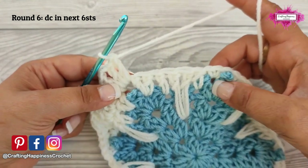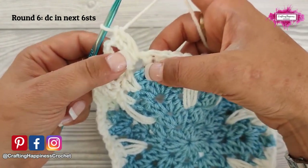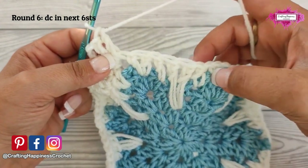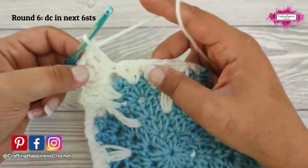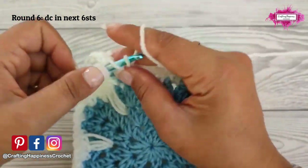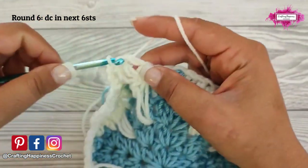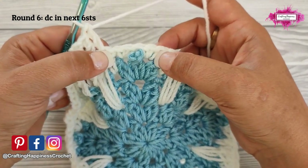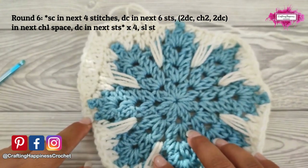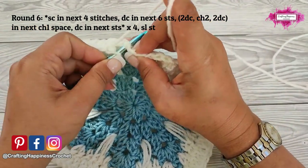Now again make 6 double crochet, starting from the first double crochet after the corner. When you create a corner, sometimes it covers the stitch — make sure you pull out and uncover that stitch before starting. So 6 double crochet until you have the 4 single crochet. This is your repeat section — repeat it 4 times around the snowflake until you reach the end of the round. Slip stitch into the first single crochet you have made to close the round.